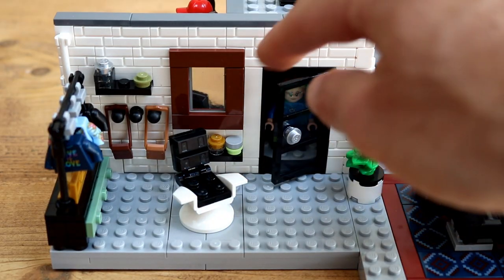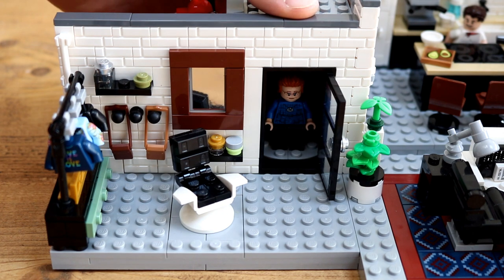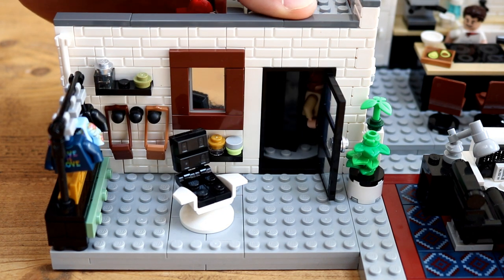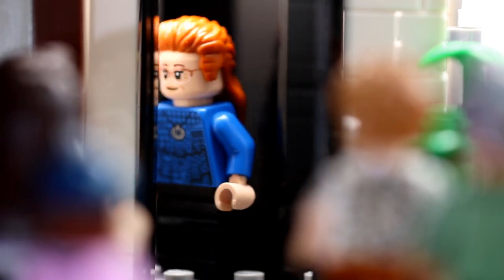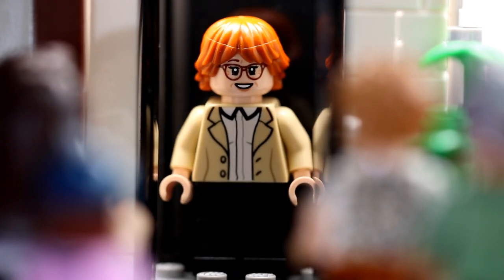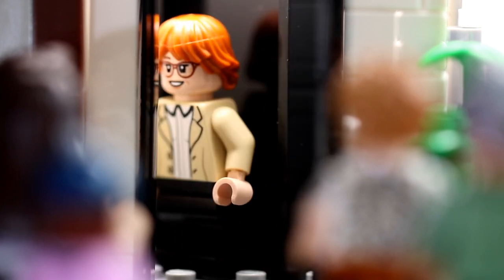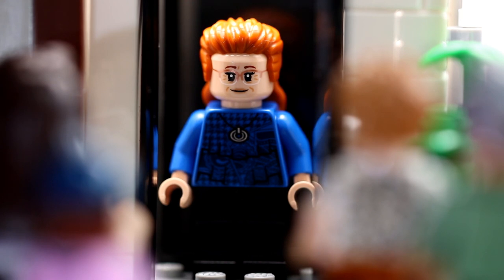Lego for Adults isn't always known for their wealth of play features, but this Queer Eye set has an absolutely fabulous one. A before and after transformation chamber, using splat gears at the back for the mechanism, allows for minifigure makeovers to occur right in front of your eyes. Like the rest of the set, it's a real joy to put together and is pure fun to operate — I honestly spent about 10 minutes getting this shot as I was having just too much fun playing with it.